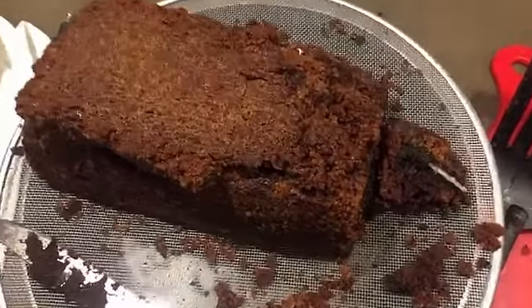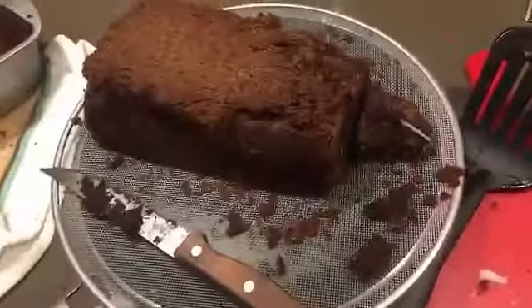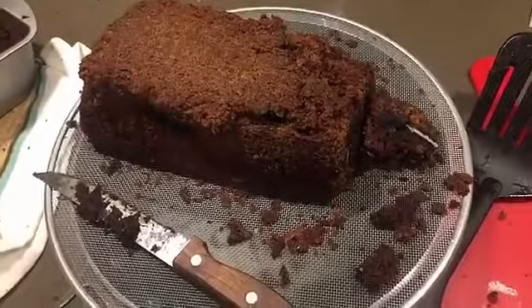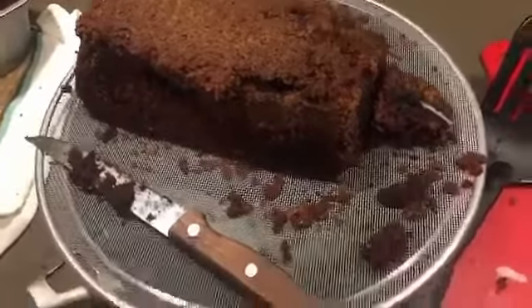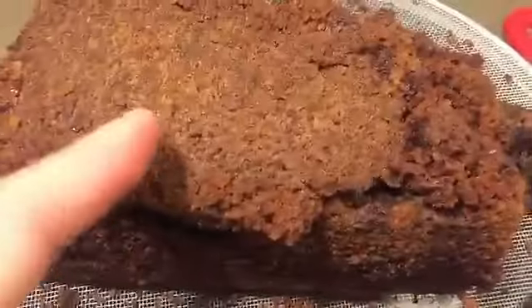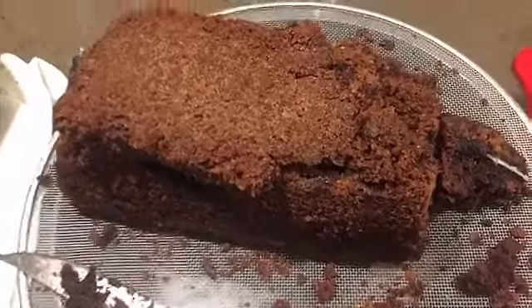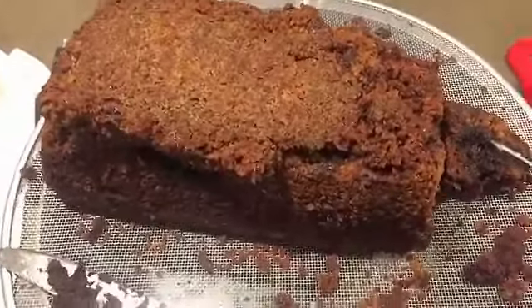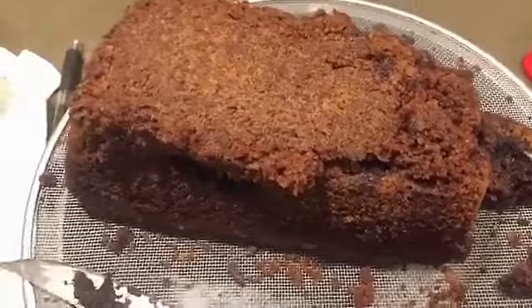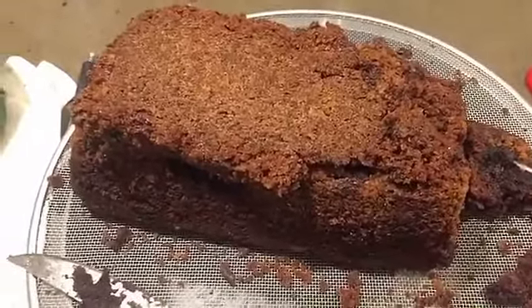I'm honestly kind of underwhelmed. It's a good brownie, but... I don't know. It's really crispy on the edges. I don't think the Oreos really add anything, and the chocolate chip cookie just kind of... anyway, so it's botched and it's not great, but it tastes okay. I guess the result is the spookiest thing about this. Happy Halloween, everyone.